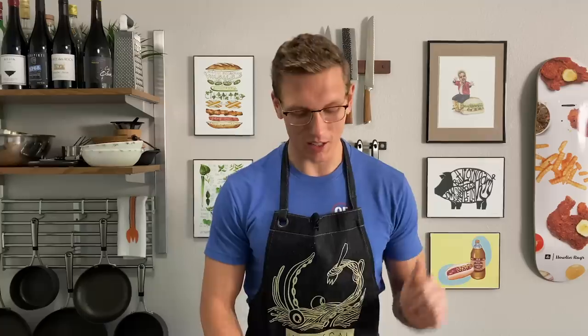Today we are cooking the bane of every chef's existence, the boneless, skinless chicken breast. It's so easy, it's super healthy, it's super lean, and if you know how to cook it properly, you can get a ton of flavor out of it. It is like a steak except white and it's made of bird meat.